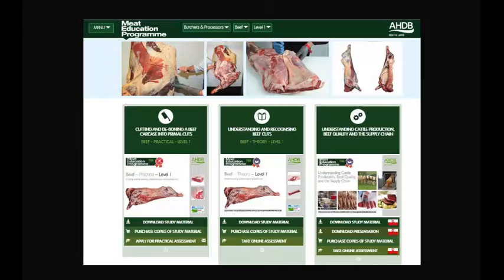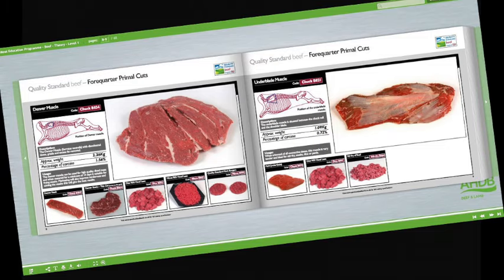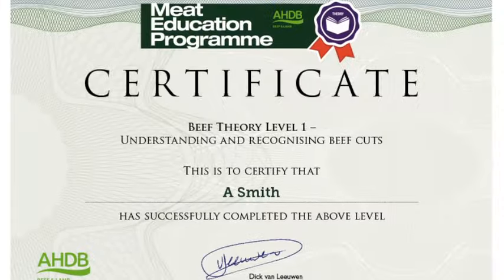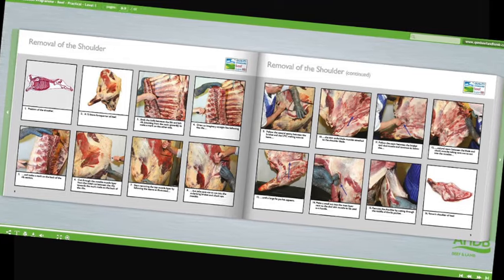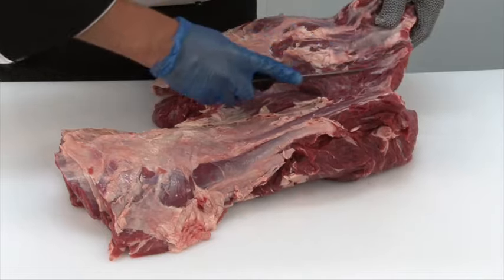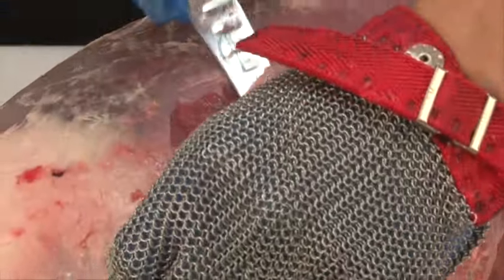At the heart of the Meat Education Programme is an innovative web-based platform which can be accessed via the AHDB Beef and Lamb trade website. Online assessment and certification are available free of charge for the theory modules. The three practical beef and lamb modules will be assessed at the learner's place of work by highly experienced butchery professionals. There are 16 theory and practical modules in the Meat Education Programme, each supported by must-read study materials, free to download, produced to help learners achieve optimum results.